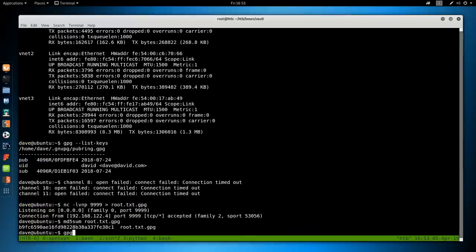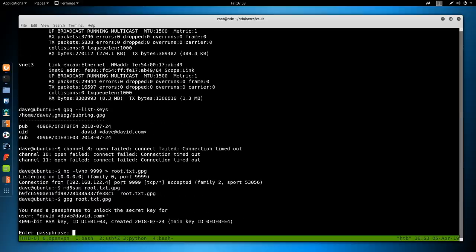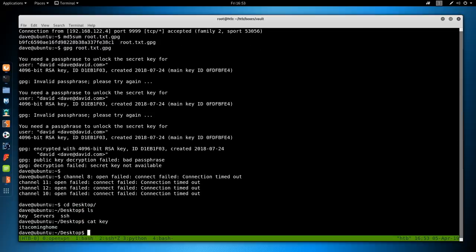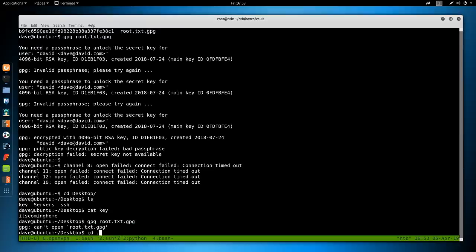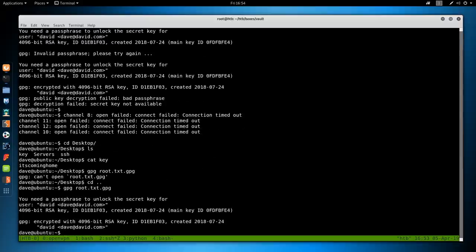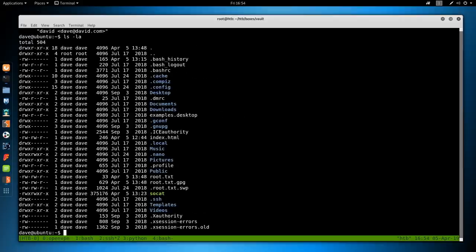Now Dave on the Ubuntu box should be able to decrypt it: gpg root.txt.gpg — it wants a passphrase. If you remember from earlier, Dave had a Desktop file called 'key' that we haven't used yet. Cat key returned 'it's coming home'. Using that as the passphrase in the GPG command — it decrypts successfully. Running ls -la shows root.txt at 33 characters — that's the flag.